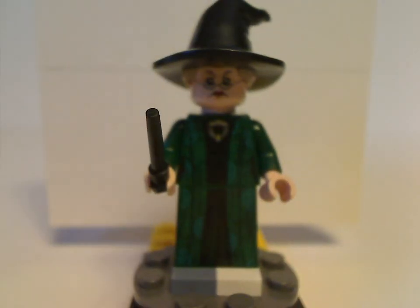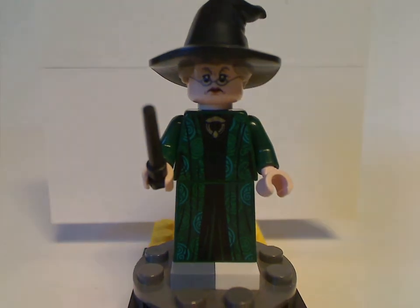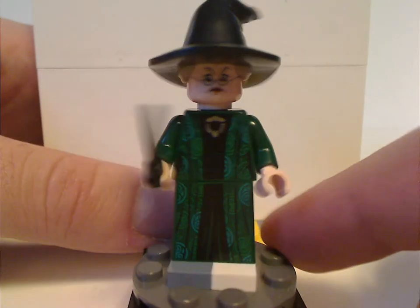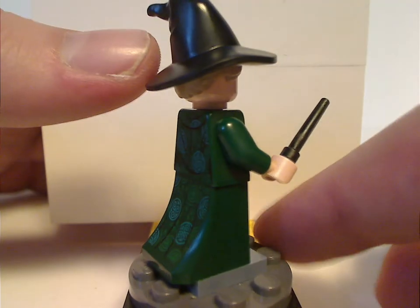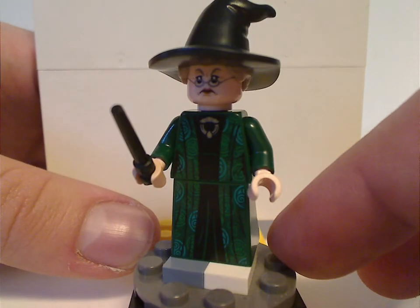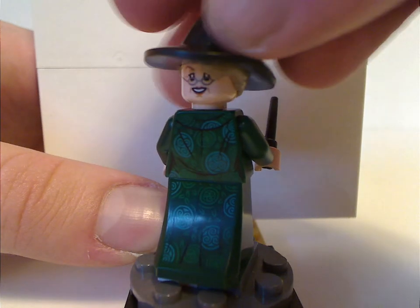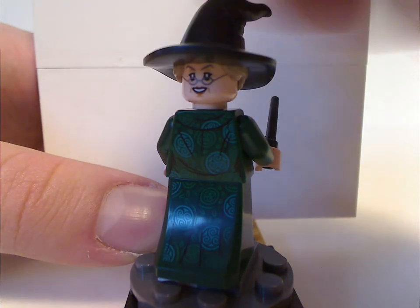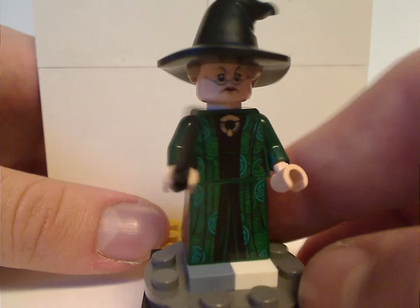First up is Professor McGonagall. The torso print and lower piece are the same as from the Great Hall set in 2018, but the hair-hat combo piece is all new to this — finally has the hair for that. The face print is also all new, and continues on to the back side. Great to have improvements for this iconic character.